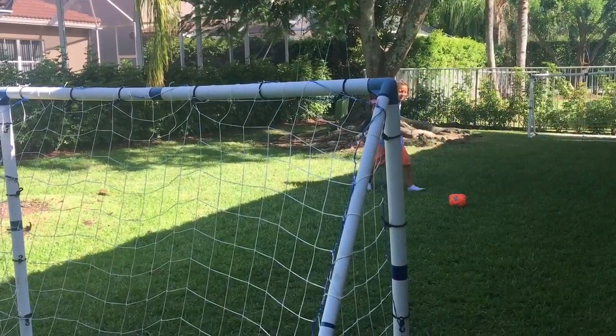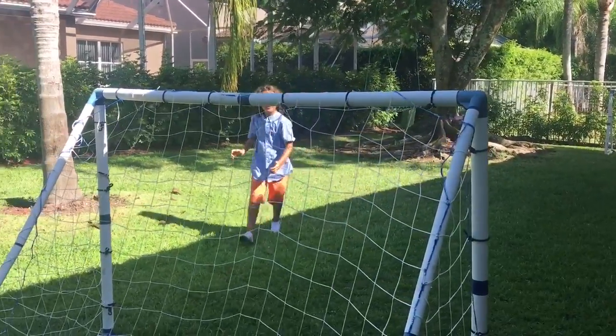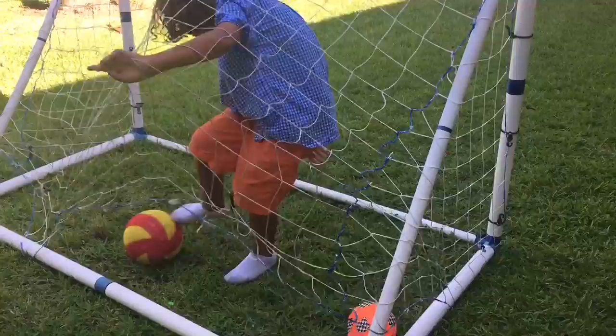Great shot! That was such a bad one though. That hit right here but I wasn't playing penalties.